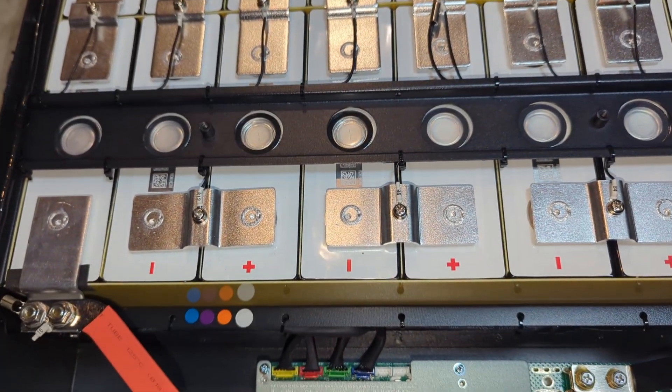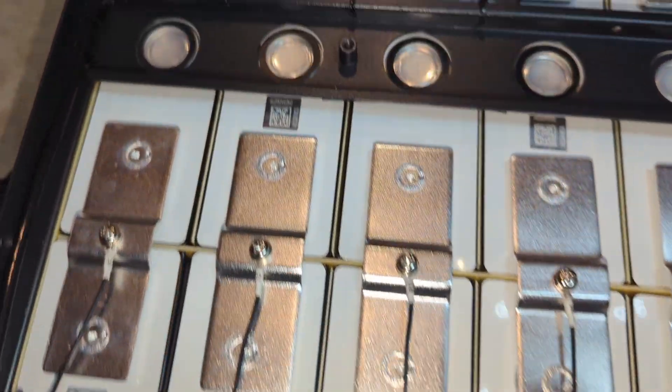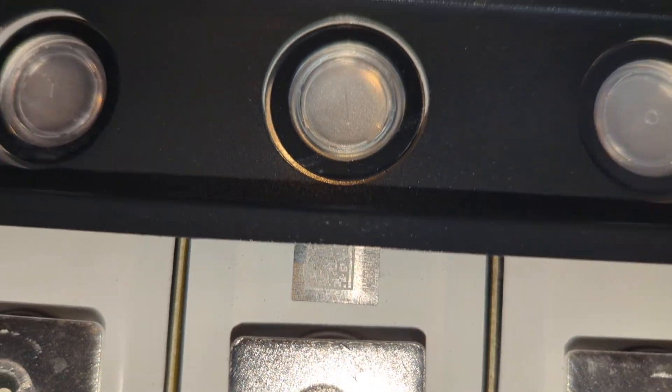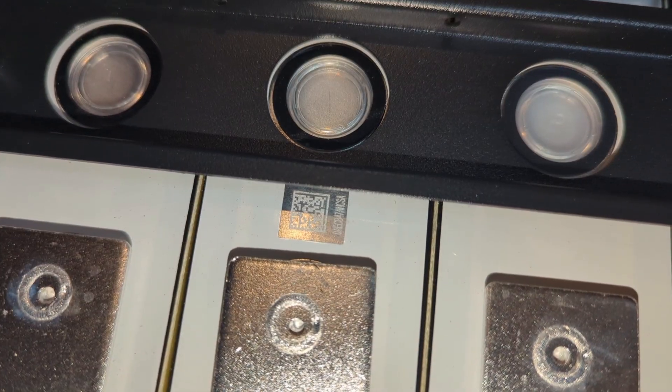Here is a look at the battery cells. This is the only thing I don't like about this battery — the fact that they are welded. I wish they were bolted because I could easily swap out one if one of those cells went bad, but this will be a lot harder to do because they are welded.